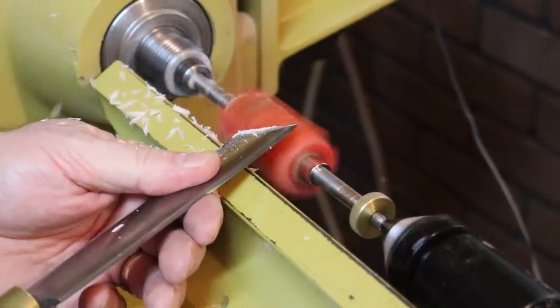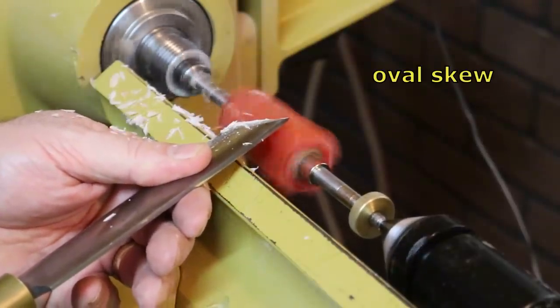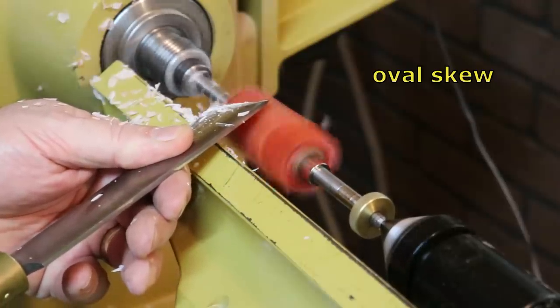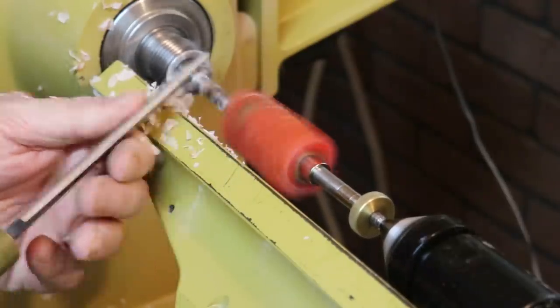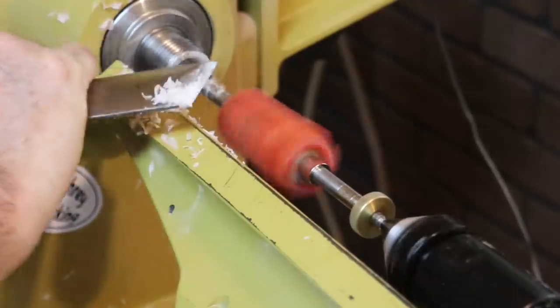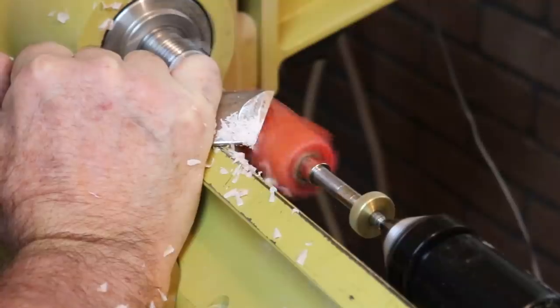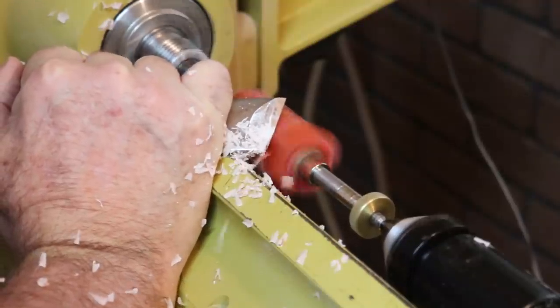I'm using an oval shape skew for all of the work in this project. The first thing I'm going to do is make all these blanks into little cylinders, and then the next step will be on the bench sander — I'll talk about that then.